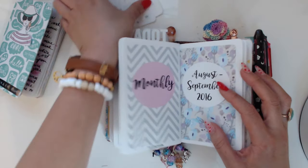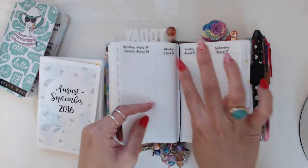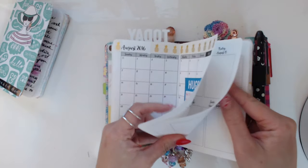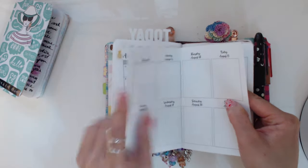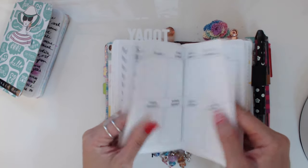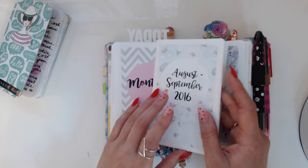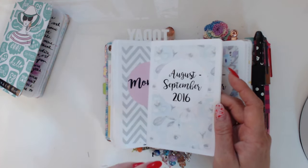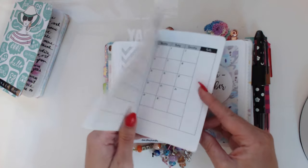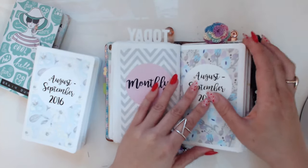This is my newest insert — the one I was teasing about. Annie released these new verticals: there's a vertical week-on-two-pages with the whole week and the monthly, and I printed them thinking I'd make this my wellness insert, because I like devoting an entire insert to something really important. By wellness I mean fitness, health, emotional health, all that stuff. I actually spoke a lot about mental health issues in my older videos on this channel because it's really important to me.